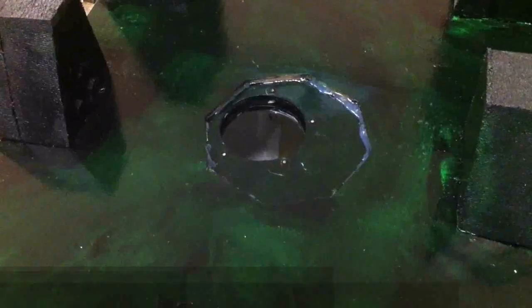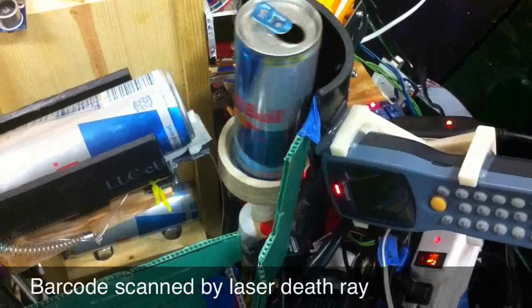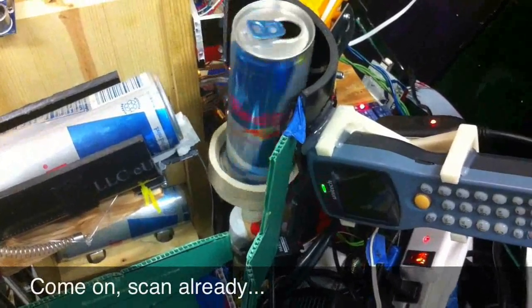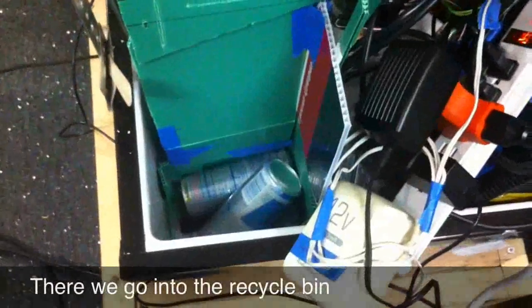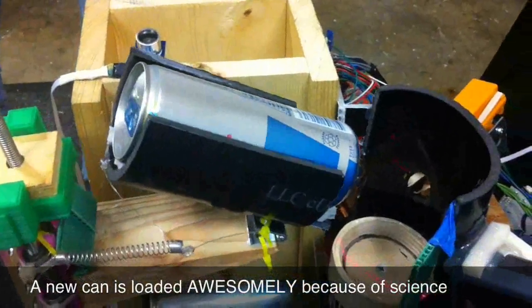It drops down into the box, the iris closes behind it, and then the barcode is scanned to check to see if it's a Red Bull or not. This one is, so a solenoid kicks it out of the way just in time for a new chilled can to replace it on the platform via the stepper motor tilt mechanism that you see in front of you.